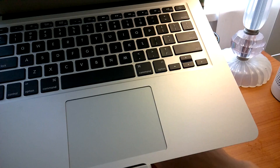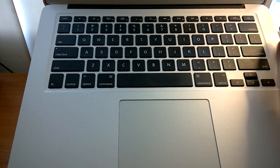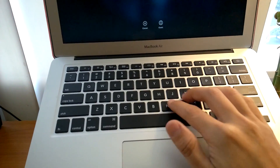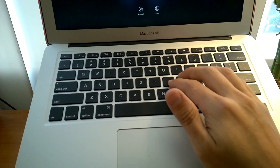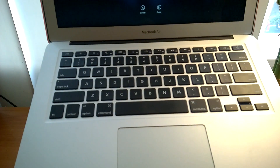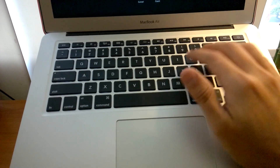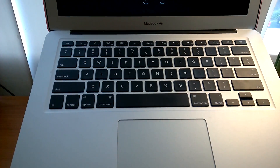Because I code a lot, this stand will raise the laptop to the right eye level when I'm coding, and it will help me correct my posture. I think it's very useful and comfortable, and I really like it.